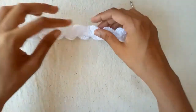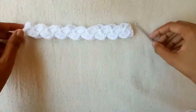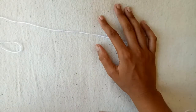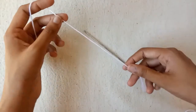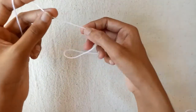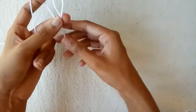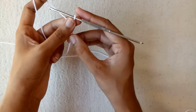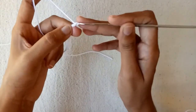The headband is ready. Now we would make a flower for this headband — I will make a popcorn stitch flower. A tutorial of the popcorn stitch flower is already available on my channel, but I will show you with 2 different colors. Leave an 8–10 inch long yarn strand and make a slip knot — this yarn strand will help you join the flower to the headband.